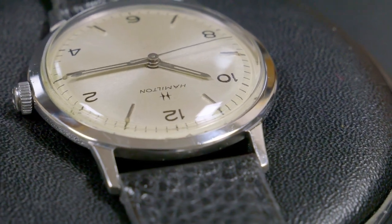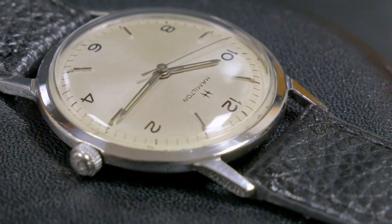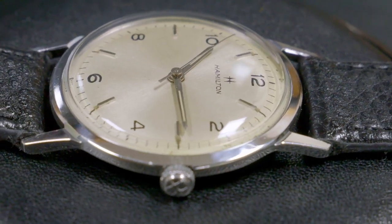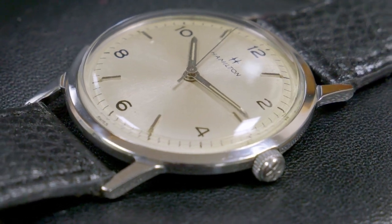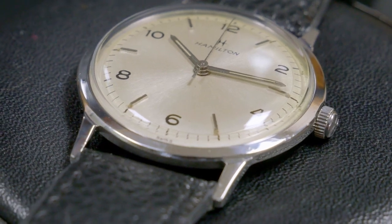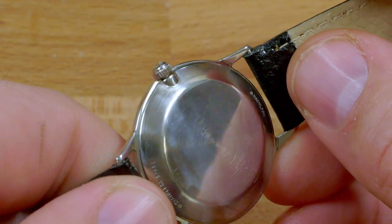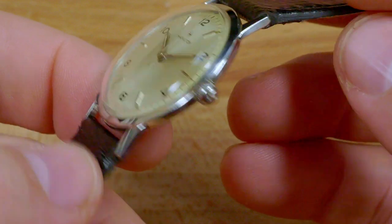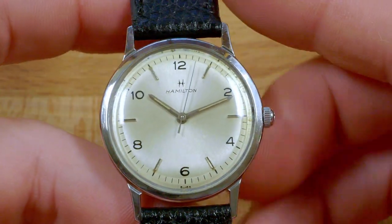There are small grooves where the lugs meet the case — just enough of a detail to give the front of the case some interest and shadow lines to break up the look of the bezel. The signed crown is ever so slightly countersunk into the case sides and is original to the watch. Because this is a front-loading watch, meaning that the movement is removed through the crystal, it has a two-piece stem. It's not uncommon to come across Sea Rovers with two-piece stems that are missing the crown, which makes things doubly difficult because a crown and the male half of a stem will need to be sourced to complete the restoration.